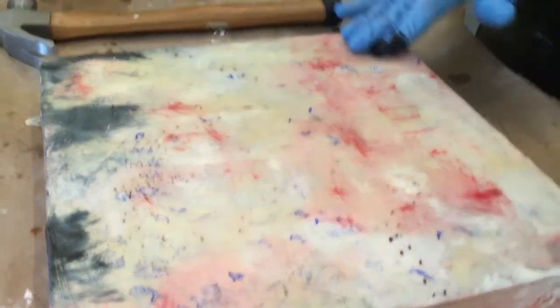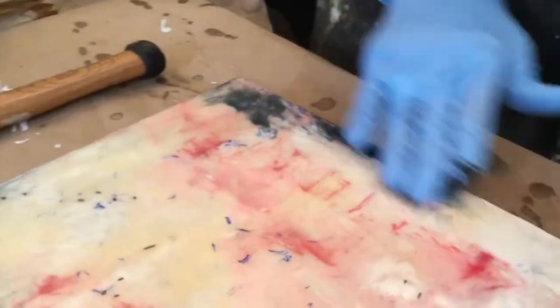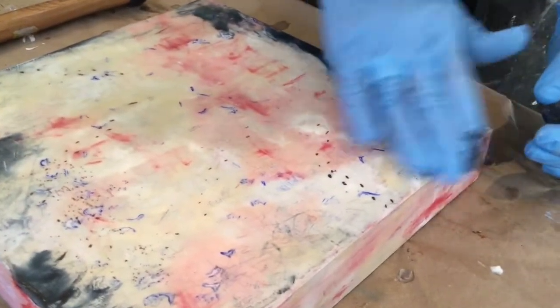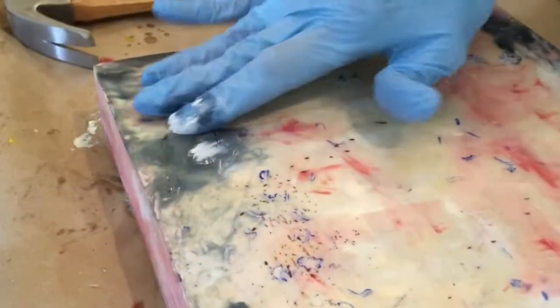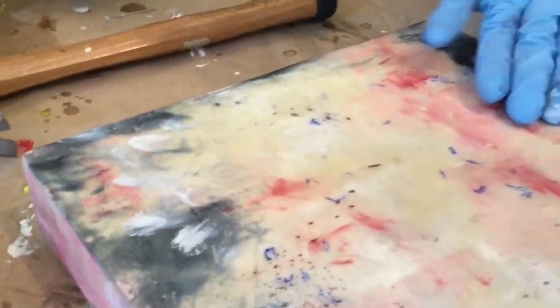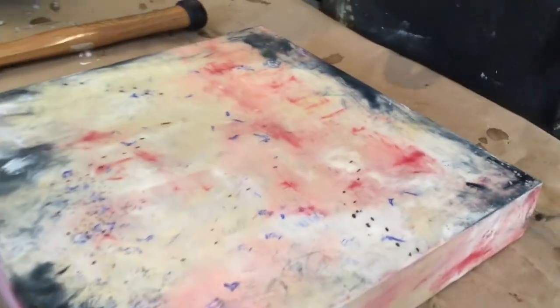I can pull up some of the ridges I've made and go into this and pick up some of the marks. Now I'm going to lay a little bit of color on top of these areas to bring out some of the highlights. Of course everything that I've put down has got to be fused, so I'll come back in.